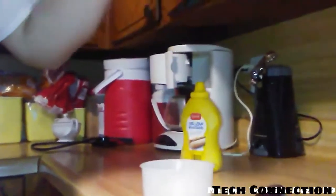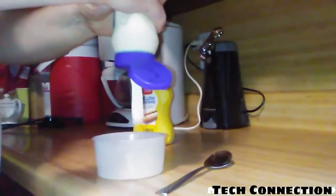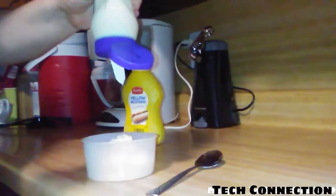Watch it come out — gotta give it a little shake. That looks nice. You just add the mayonnaise like that.